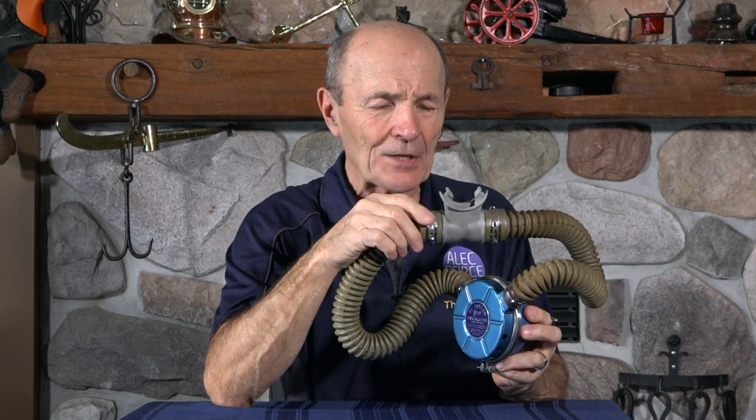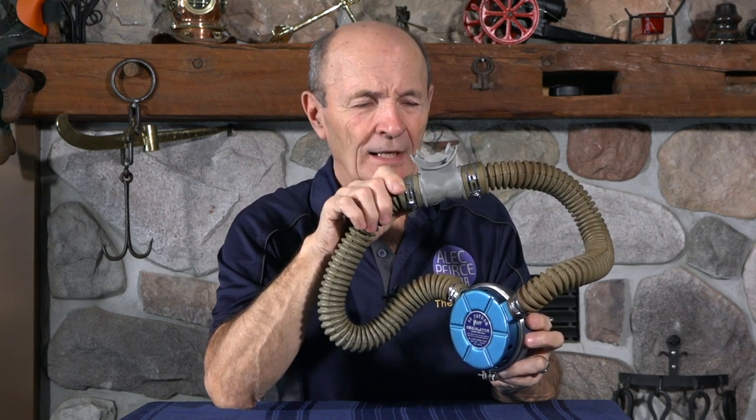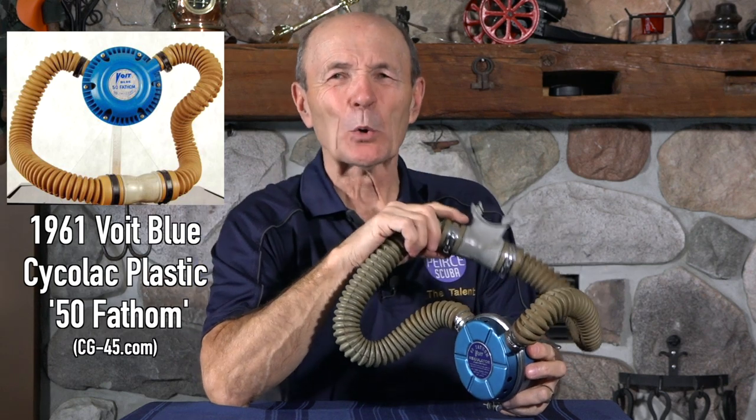It was quite popular then and is quite popular even today to get a really nice white or blue 50 Fathom. The Metal version is tough to find, and we add the word 'Metal' because the same model came out in plastic — Cyclelac — a couple of years later. That plastic molded regulator was okay, but it wasn't nearly so popular; it didn't look anything near the same, and plastic in the '60s was not considered a very good material.